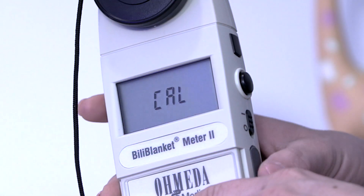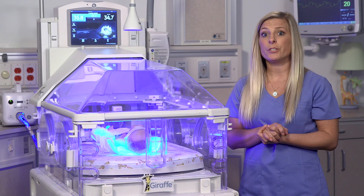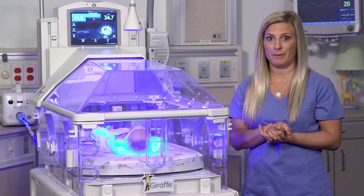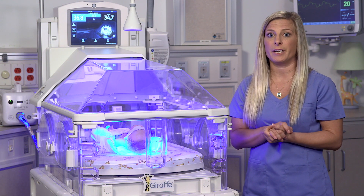When zero adjustment is complete, the CAL message will disappear. Just remember, when you're doing this, make sure to keep the meter still. Do not subject the BillyBlanket meter 2 to shocks or vibration, especially at the time of zero level adjustment. Inaccurate readings may result.